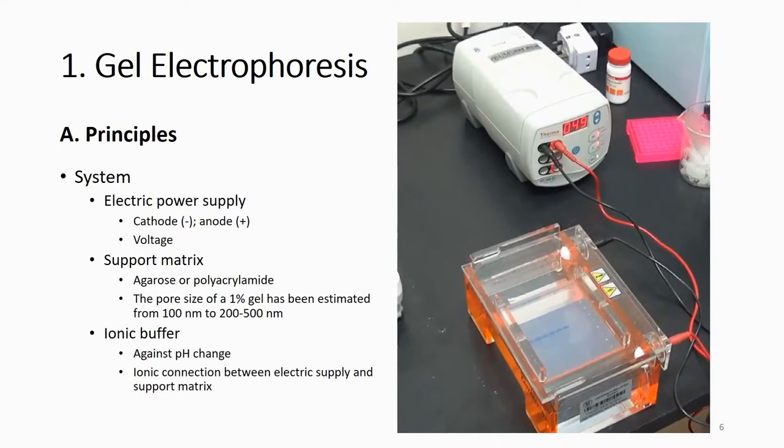In this basic setup, you have a power supply system with positive and negative terminals where you can adjust the voltage. In the system, you need an electric power supply and a support matrix — in this case, agarose or polyacrylamide gel. In this course you will use agarose gel. Your DNA will move through this supporting matrix, and we typically use a one percent gel.